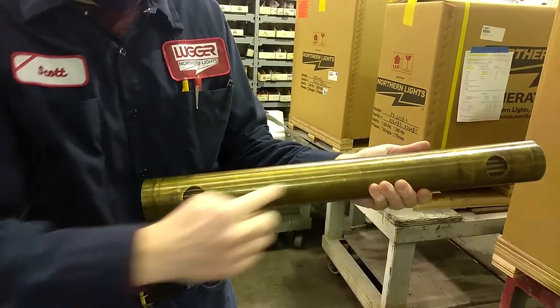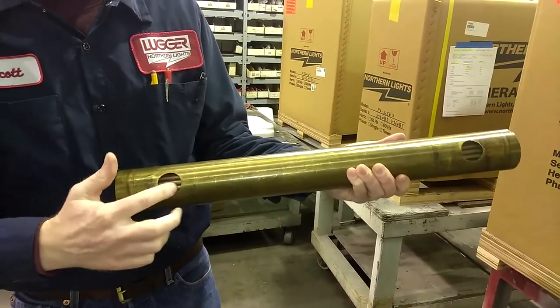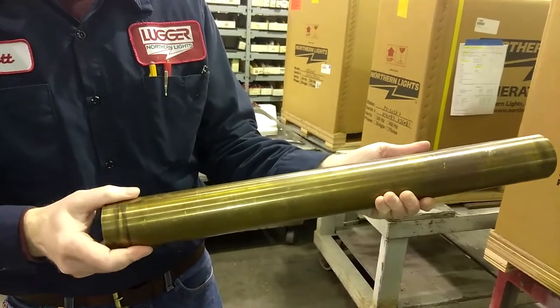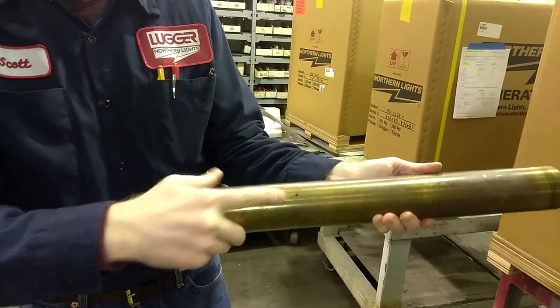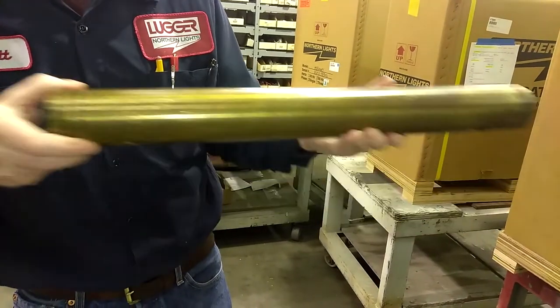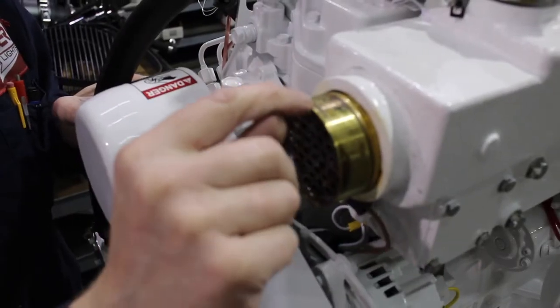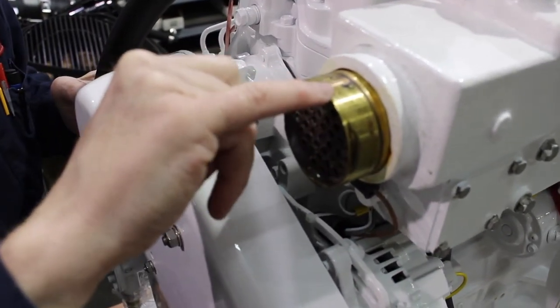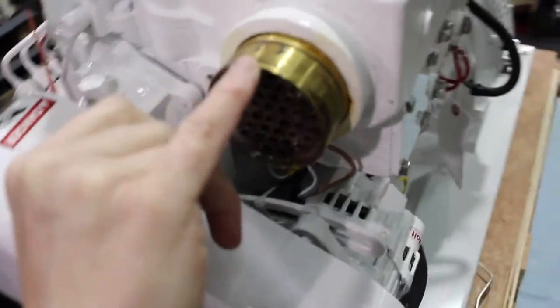Note the two large holes exposing the tubes at either end of the tube bundle. These holes must be oriented at the 6 o'clock position when reinserting into the manifold. Note the small bleed hole opposite the large holes — this is to be oriented at the top of the tube when reinserting. Newer heat exchangers are painted with the word UP on the housing, showing how it should be oriented.